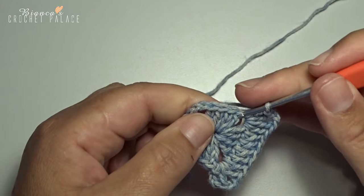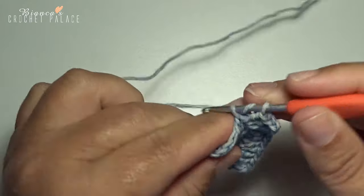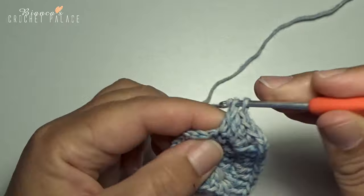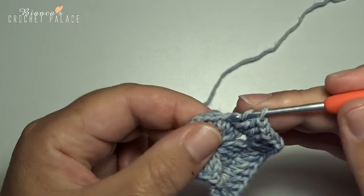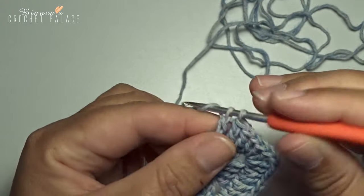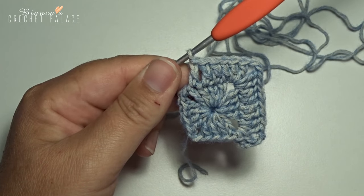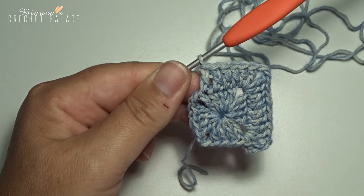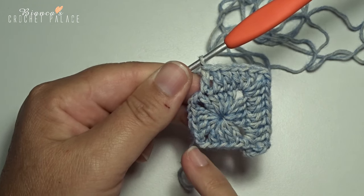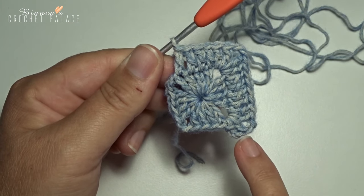Now the straight side: into the next 4 stitches, 1 double crochet each — 1, 2, 3, and 4. This is the repeat you work all the way around: in every chain 2 corner space a new corner, and in every straight side double crochets on each stitch. Then at the beginning we make an invisible join.